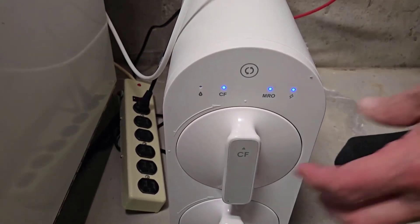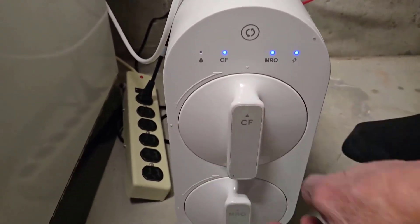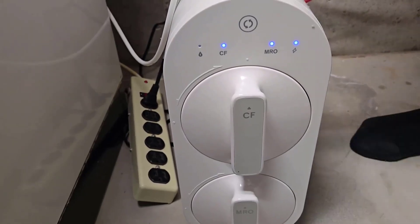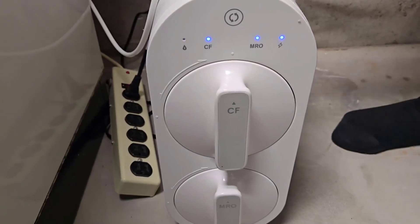Replacement is very simple — just a quarter turn. It has arrows on it; you turn it and the filters slide directly out. You put the new one on, slide it back in. So simple — not like a lot of the other RO systems.